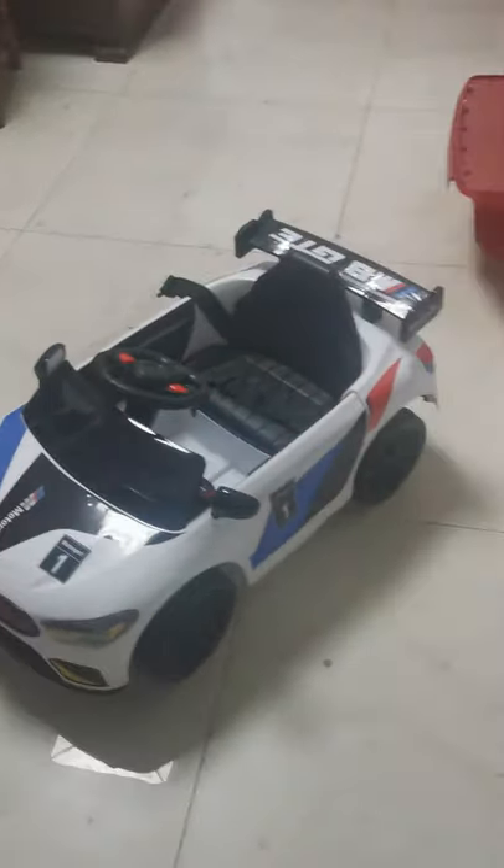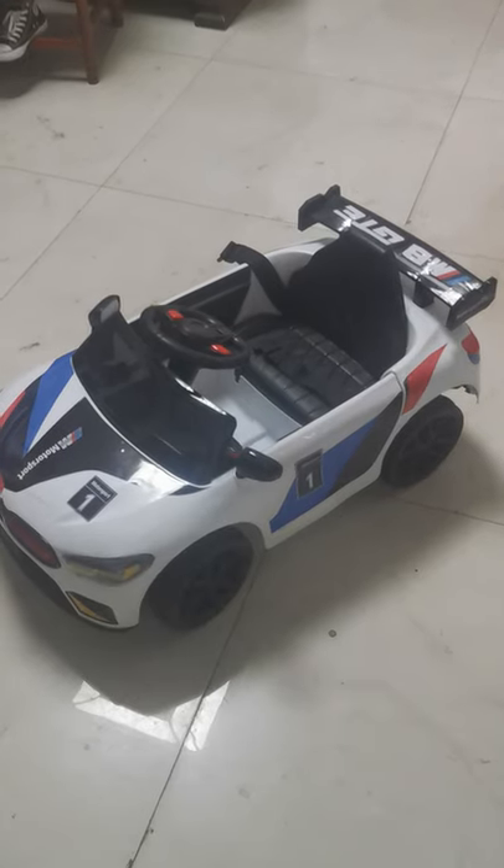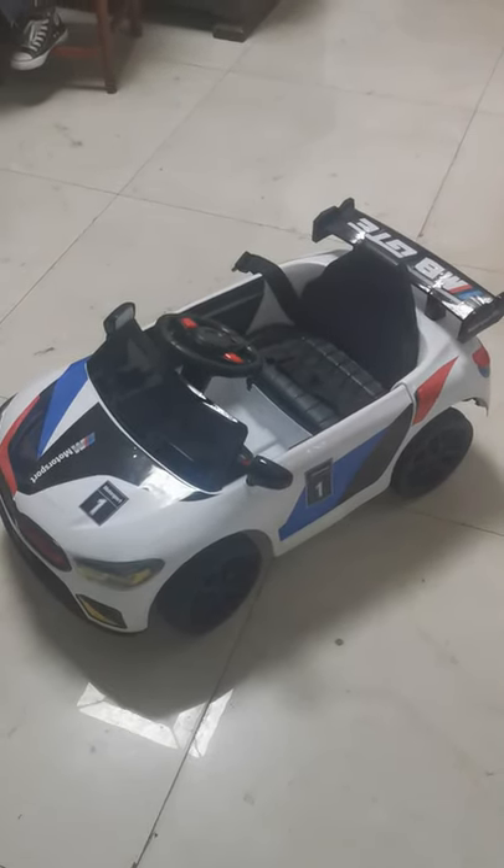This car comes in three colors: white, red, and blue. If you are interested, let me know and I will try to cooperate with you. I hope you have a nice day, bye!